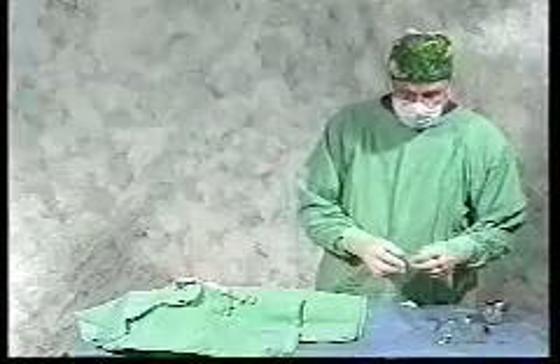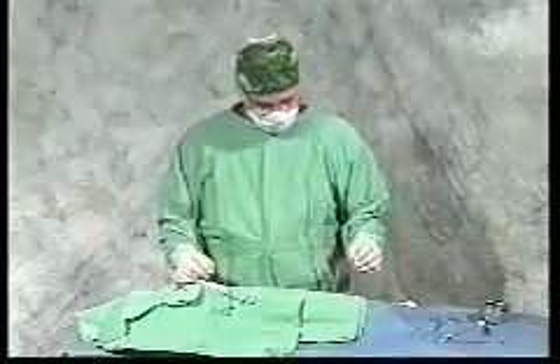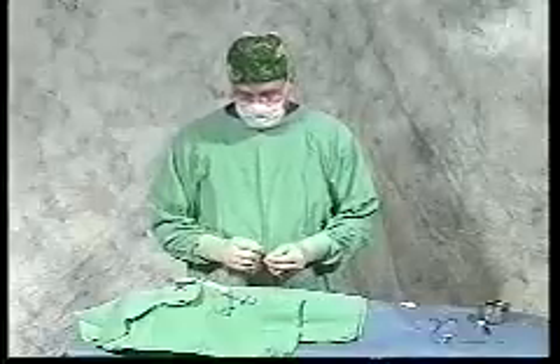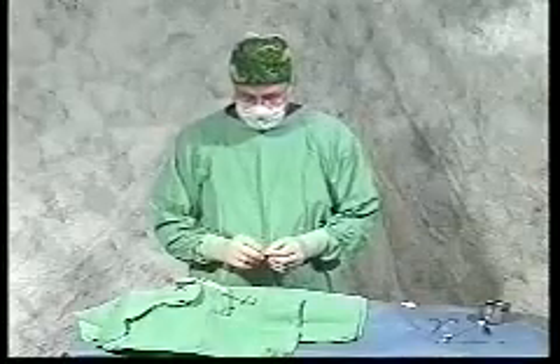I like to use 2-0 or 3-0 Bronimid. You want to avoid sutures that the cat might break easily if they scratch. We haven't found silk to work very well, and nylon sutures tend to break down after a few weeks. Our goal is for this tube to stay in place for months to a year, and over that course of time some sutures may need to be replaced. We want to use the stronger sutures that are still comfortable for the patient.